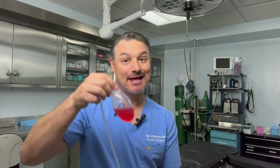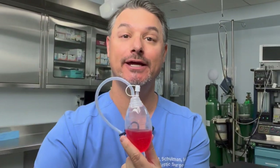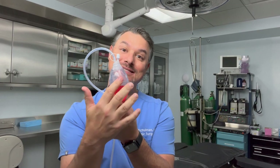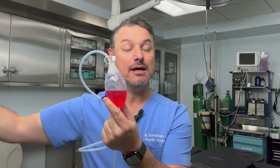Remember, the whole point of the drain is to collect fluid, so your drain is going to have something in it that looks like this — this is just colored water for demonstration. Your drain may have something that looks darker or lighter than this, and the color may change over the course of several days, so don't freak out. It tends to look very red at the beginning, like ketchup or fruit punch, and then over the next several days it changes to more like iced tea or lemonade.